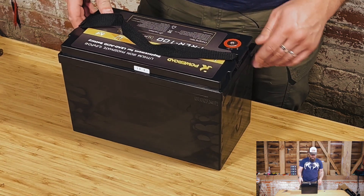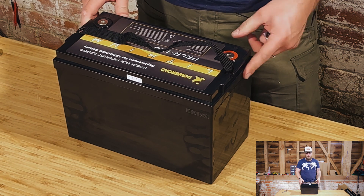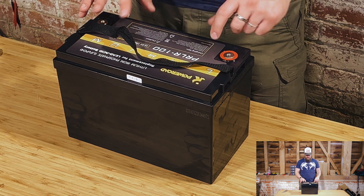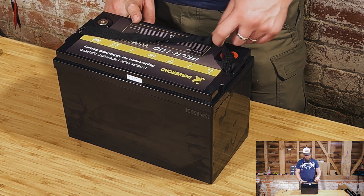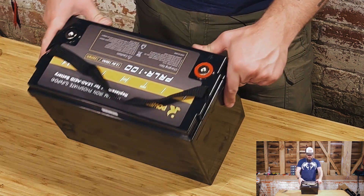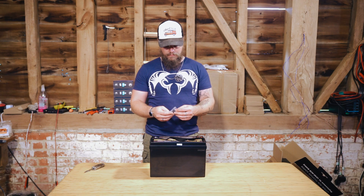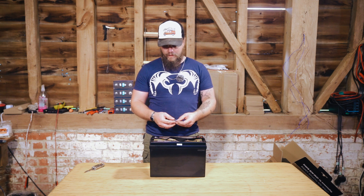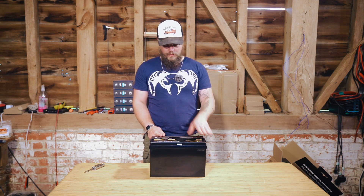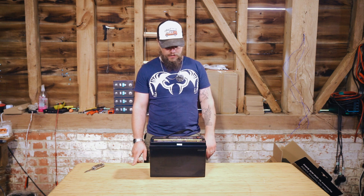I suspect that without stripping the battery down, the components are probably identical in this one — just a slightly different case and layout. Very similar standard cases to what we have. This one is probably a little more basic in that I don't think it has Bluetooth built in. I don't see any evidence of that and it doesn't say so on the case. So the other one is probably the upgraded or more fancy version.